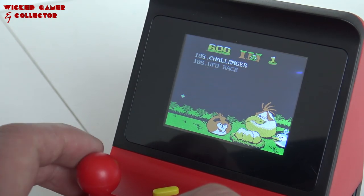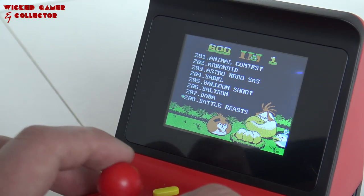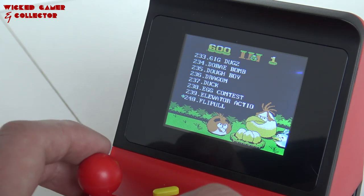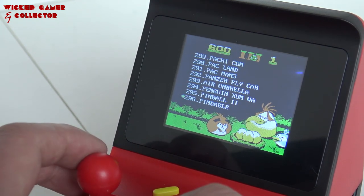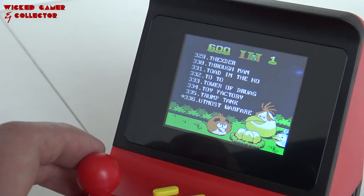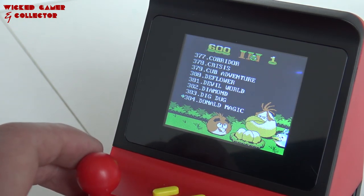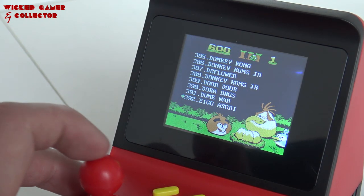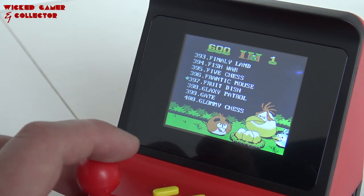This list is freaking huge, look at this. And there are still no double games on it. There are still a lot of games. Okay, yeah — here we have double games. But still, there are a lot of good games on this thing. They are so naughty.